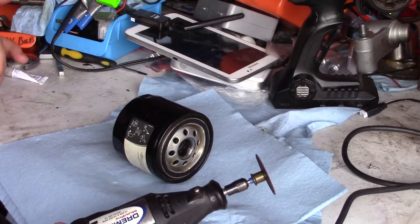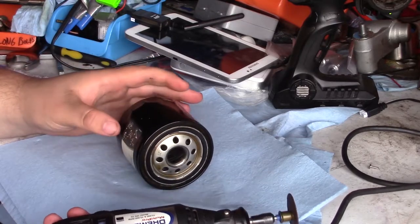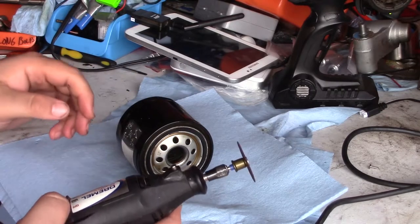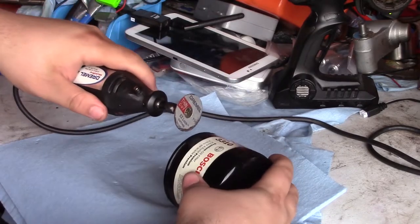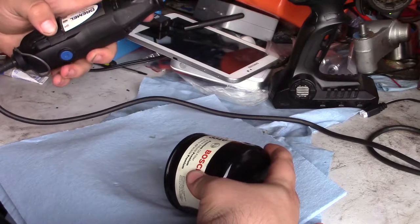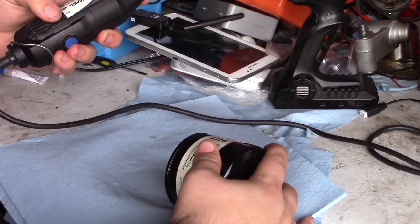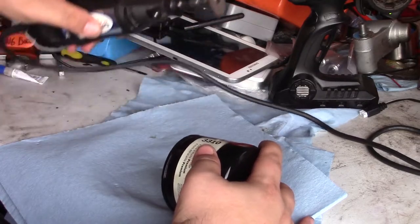I'm going to cut this open. Use eye protection if you choose to do this yourself and be very, very careful. The Dremel spins this way, so what I'm going to do is hold it in my left hand and cut like this. I am left-handed and I'm going to use a low speed. Sorry for the noise — I'll probably edit the sound down in post.